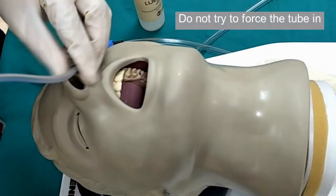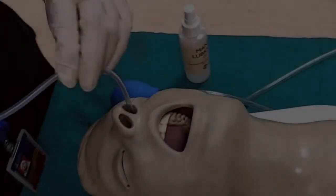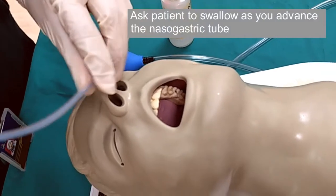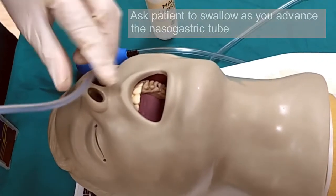If the patient becomes distressed or is gagging, pause and allow the patient to relax first before proceeding. It's useful to look inside the patient's mouth intermittently to ensure that the nasogastric tube isn't coiling in there. If the patient is cooperative, ask the patient to swallow as you advance the tube, as this can help facilitate insertion.